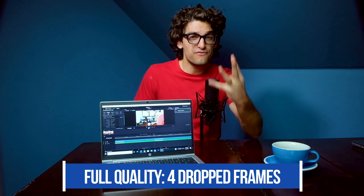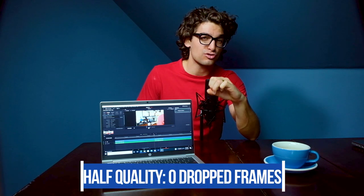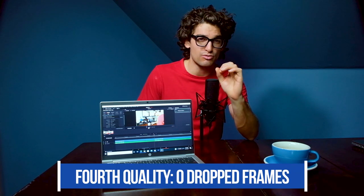Now my favorite portion: video editing in Premiere Pro and DaVinci Resolve. First, a playback test: I took a nine-minute 1080p clip, added motion graphics, and played it back in the timeline at full quality. The clip contains 16,177 frames total, with 7,240 being motion graphics. The ProBook 630 saw the following dropped frames: at full quality, 4 dropped frames; at half quality, 0; at fourth quality, 0.